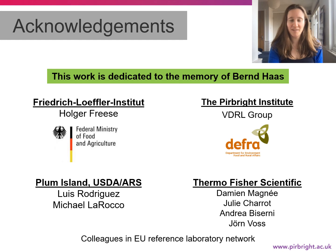At Plum Island, we would like to thank Luis and Miguel for providing both labs with the LFBK alphaV beta6 cells. At Thermo Fisher, we would like to thank Damian for providing the MagMax Core lysis buffer, as well as Julie, Andrea, and Jorn for technical support. Lastly, our colleagues in the EU reference laboratories who participated in our lysis buffer survey. Thank you for your attention.